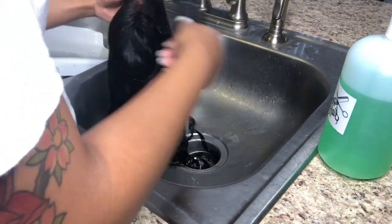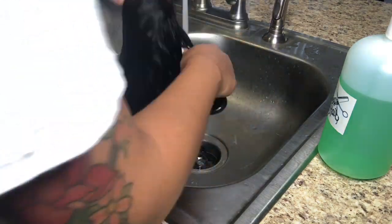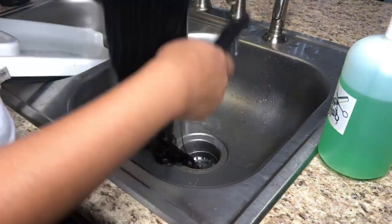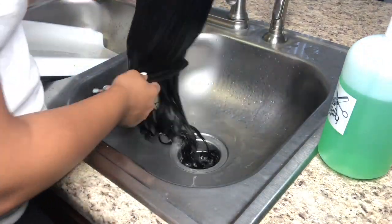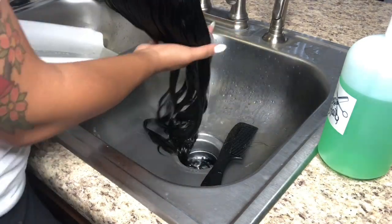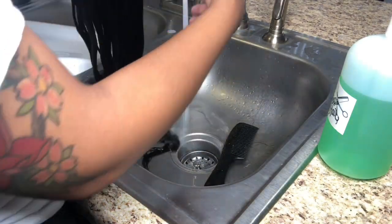Notice that I am taking a lot of time rinsing out the wig — this is very important. When you wear wigs, the hair gets so much dirt in it from just wearing it on a normal day. You have sweat, you have product buildup. So you want to make sure the hair is completely clean before you condition it, because the hair is not going to be weightless and it's not going to achieve that style you're looking for if it's still dirty.